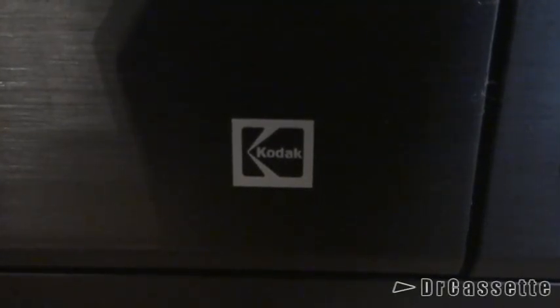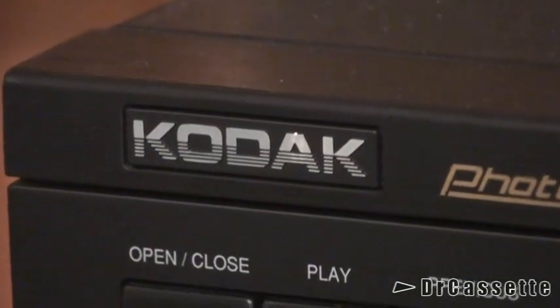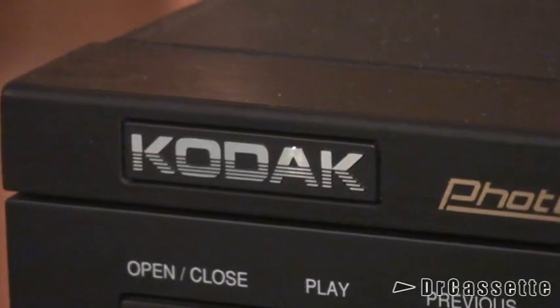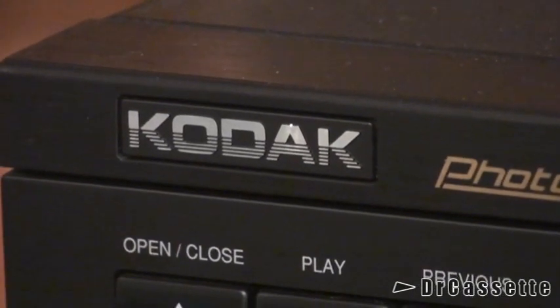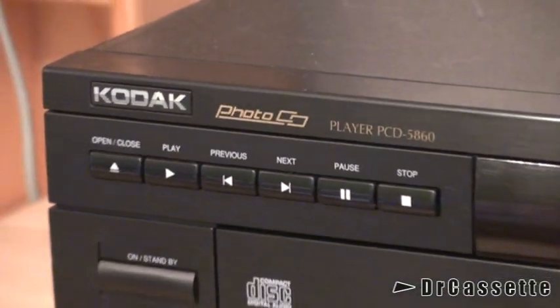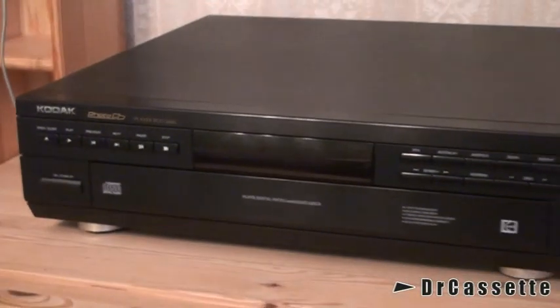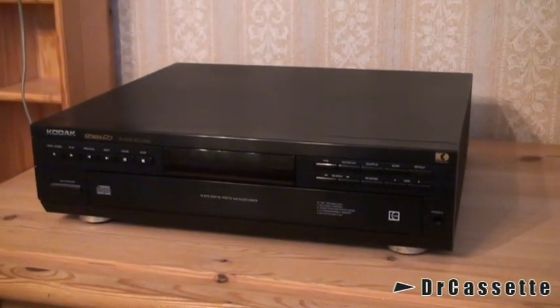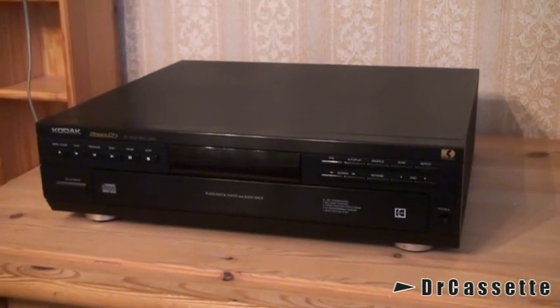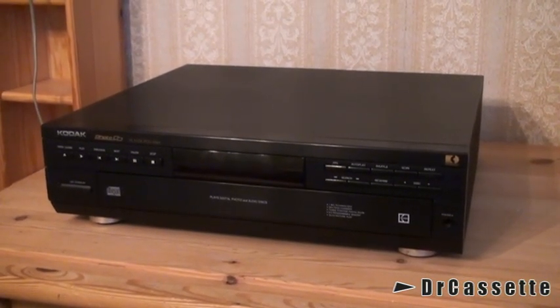I guess all of you know the Kodak film products. But did you know that Kodak also made hi-fi equipment? Probably not. Here we have the Kodak model PCD 5860 CD changer. Now that's kind of weird — why would Kodak make a CD player?